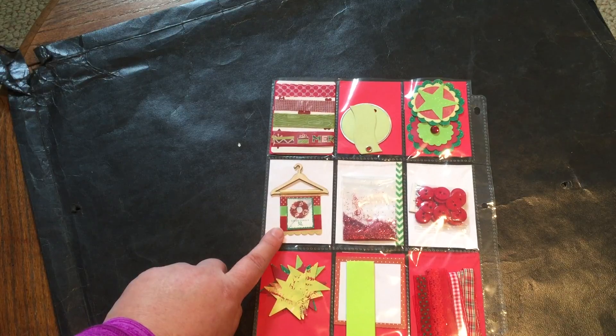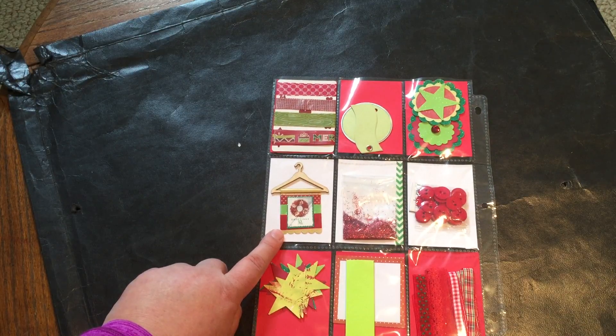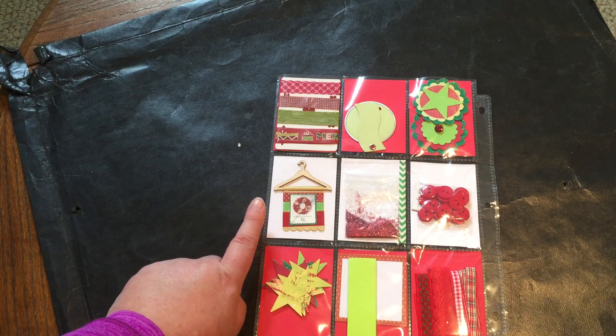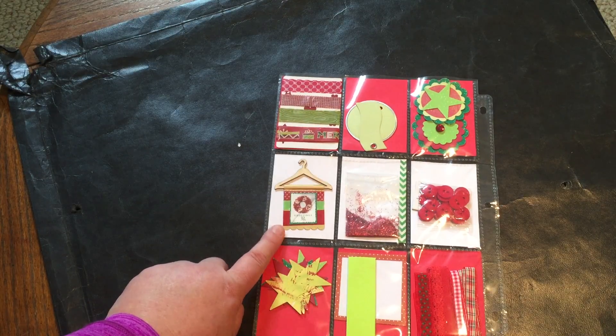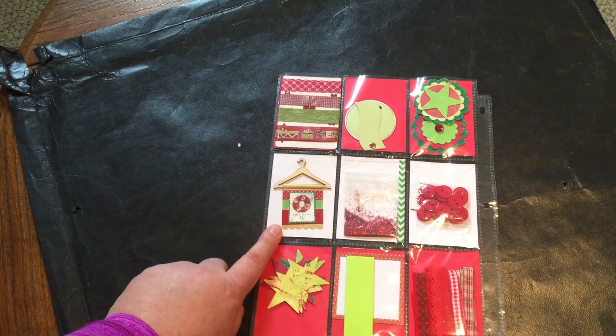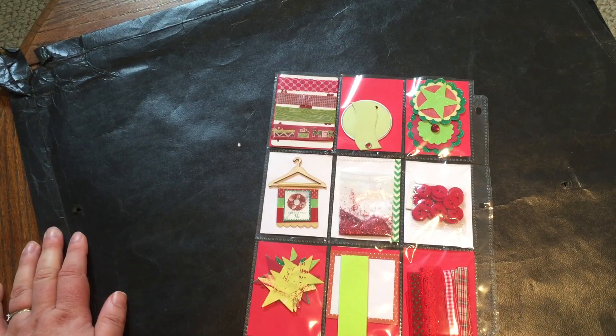These are from Michael's — they were 50% off, maybe a summer ago. They're these cute little veneer wood hangers that had little banners, and I just covered mine and put a Christmas stamp on it. I thought that was super cute.